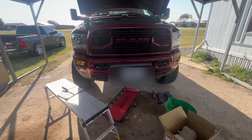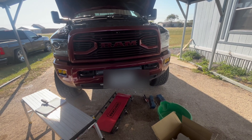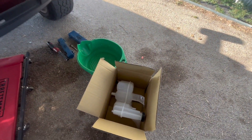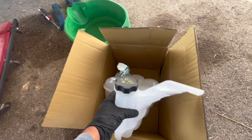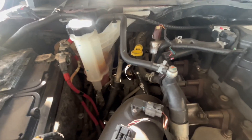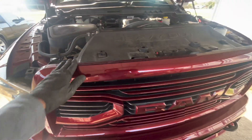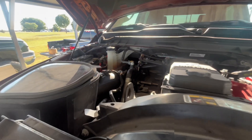Hey everyone, this is Tony from Greasy Wrench Auto. Today we're working on a 2018 Ram 2500 with a 6.7 Cummins — this is a 4th gen, so it'll be the same from 2013 to 2018. We're replacing the coolant reservoir since the current reservoir is gunked up and keeps damaging the sensor, causing the low coolant light to stay on. I usually recommend replacing the coolant, but this customer will be coming back for another repair which will need to have the coolant replaced.